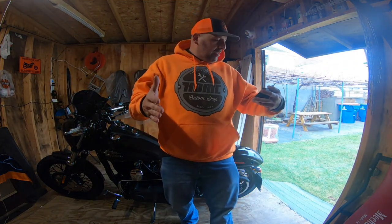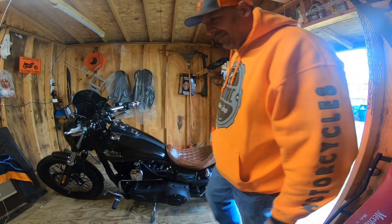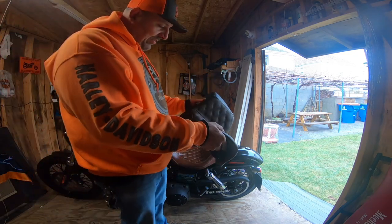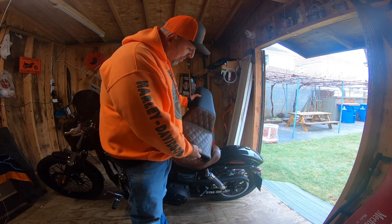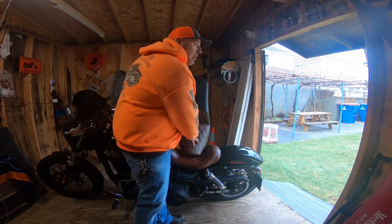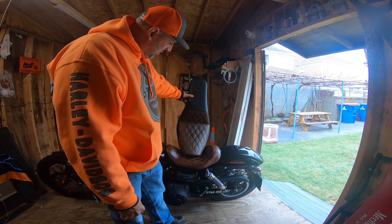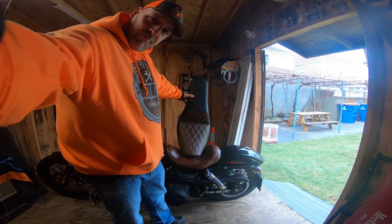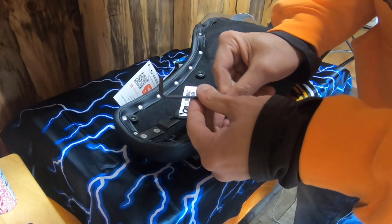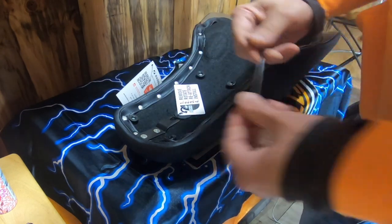Welcome back, guys. Today we're going to be putting on the new Saddleman seat — it was a custom order. I called them directly and this is how it came out. As compared to my Mustang solo white tripper seat, I kind of wish this had more of a reddish tone, but I think it's going to look good on the bike. First thing: get yourself a 5/32nds allen wrench, remove these two bolts, and rotate it just like it's noted on the tag.